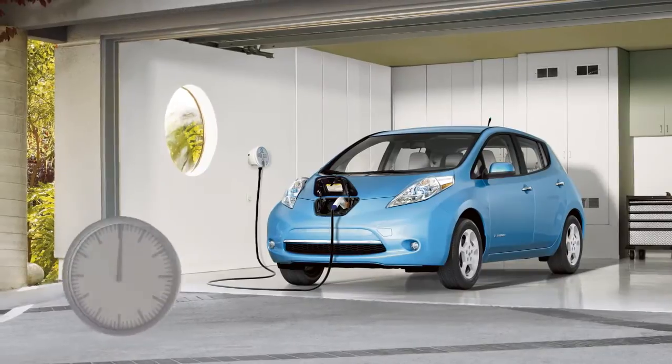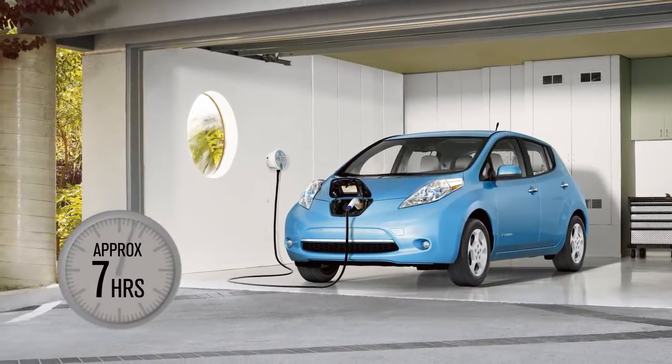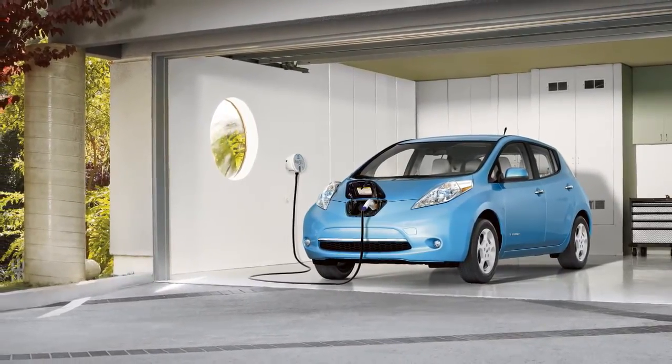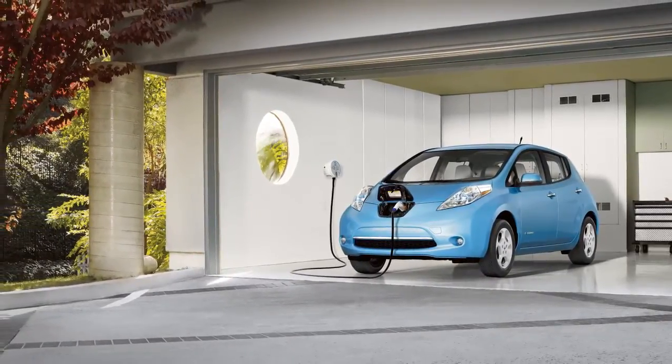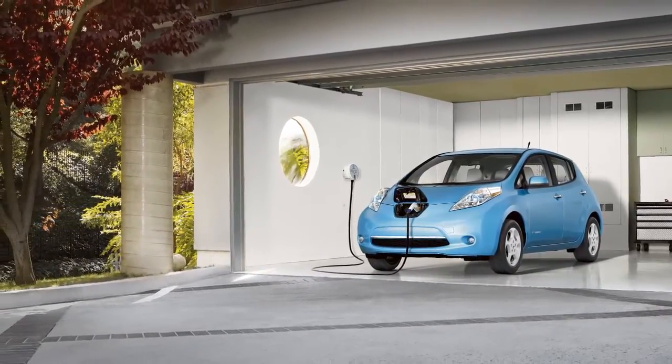The normal charge takes approximately seven hours and is performed using the charger installed in your home that is hardwired into a dedicated circuit. Depending on your vehicle equipment, your time may vary.